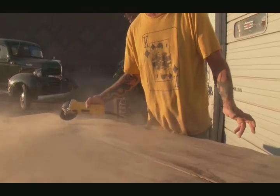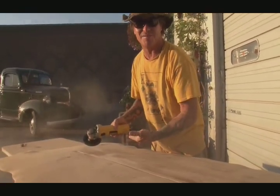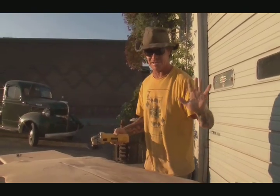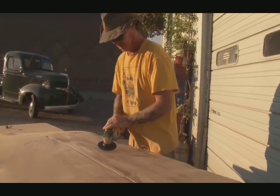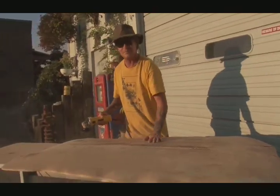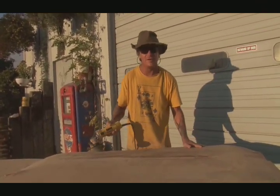If you're at home you should probably have a guard on your grinder, a mask, and some other safety gear. This is a redneck channel over here.